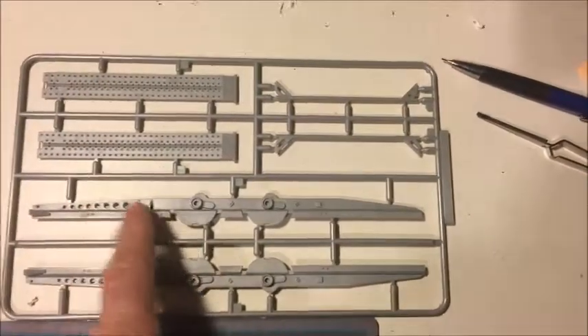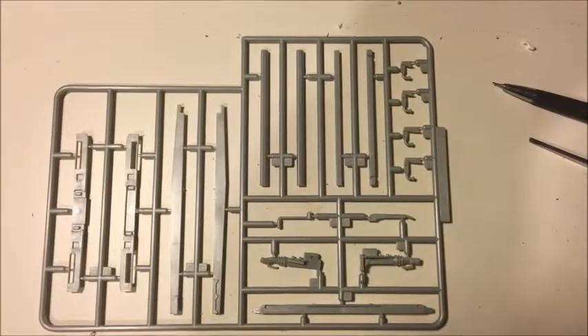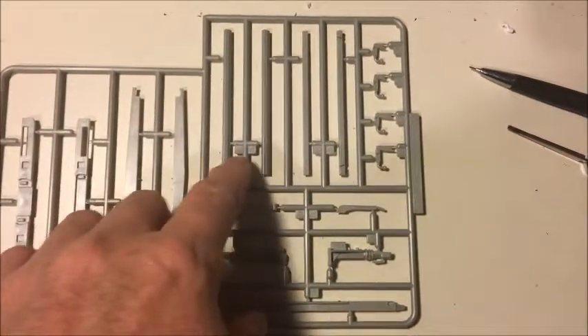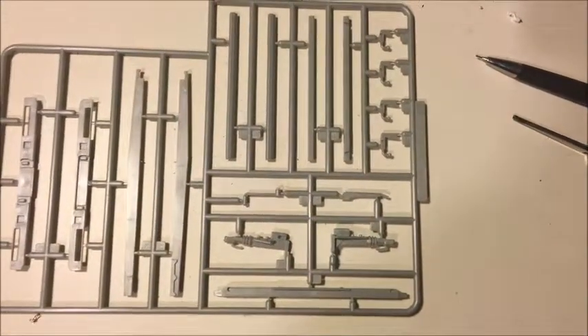Along with some other parts to the tire carrier, we've got some additional parts to the chassis of the trailer. These parts go along the center of the trailer to hold the two sides together. You can also see the hitch that goes on the front of the trailer to connect to the tow vehicle, and the fronts and the backs of the trailer.